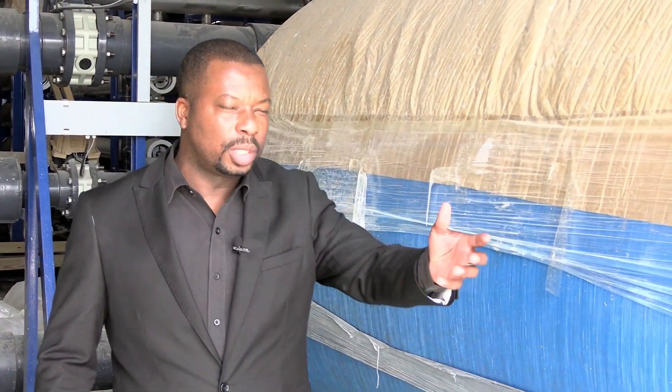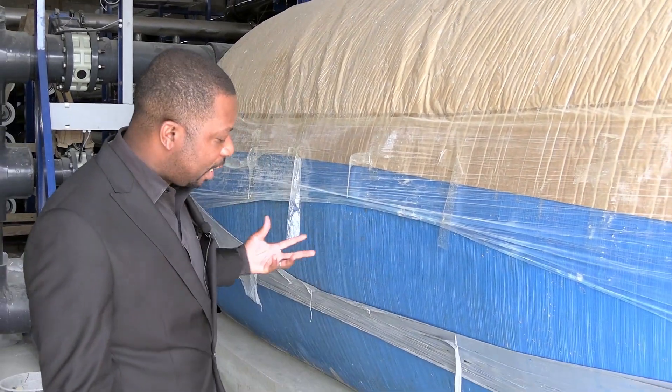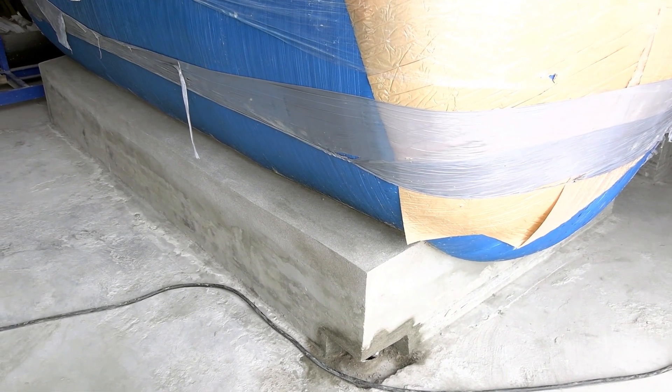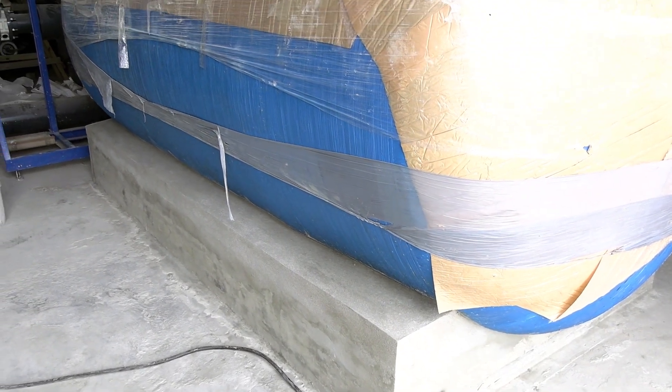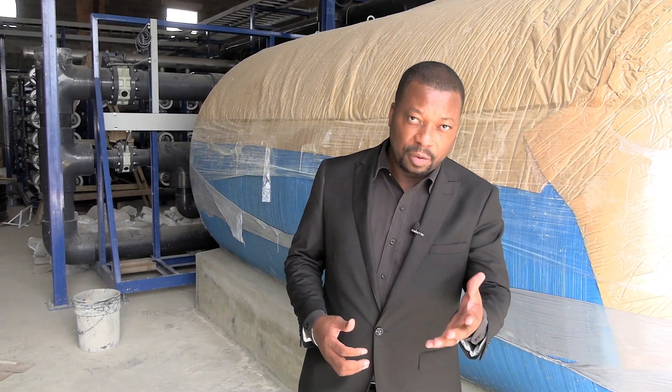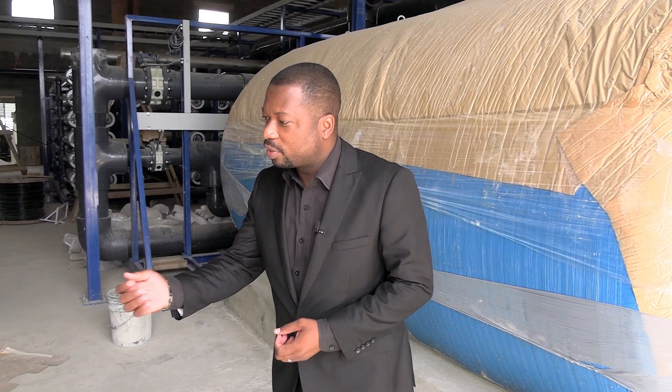Thank you so much for joining us. Waterworks returns this week to the Fort James Reverse Osmosis Plant. Quite a bit of work has taken place here. One of it is that these multimedia filters, the first point of contact for the water as it comes in from the sea to be desalinated, are already in place and of course the foundations have been cast. Talking here with Project Mechanical Engineer for the APA Water Business Unit, Brian Nicholas.